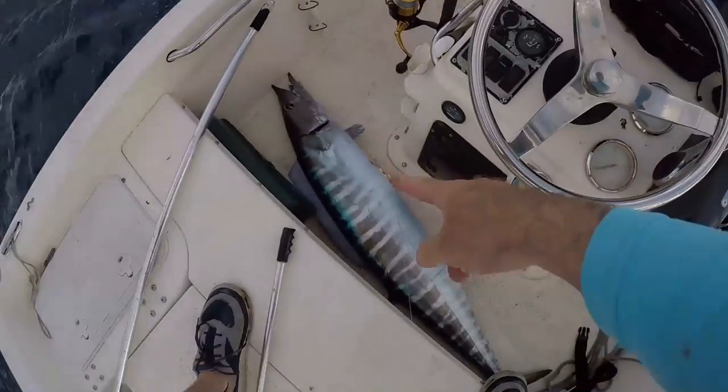Welcome to South Florida's Saltwater Fishing. I'm Heath and it's time to get into the bite. Wahoo in the boat!